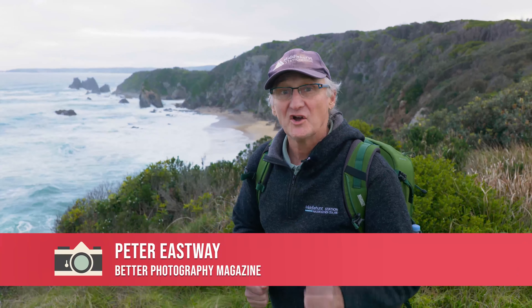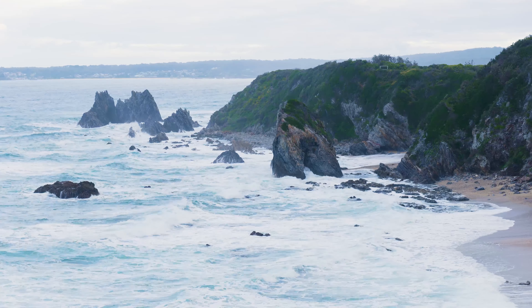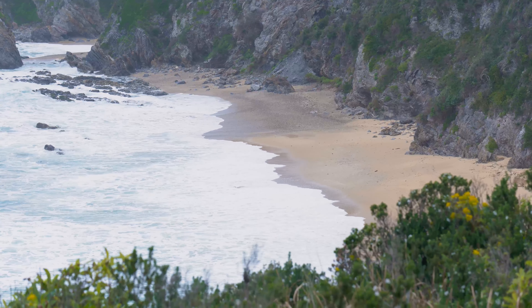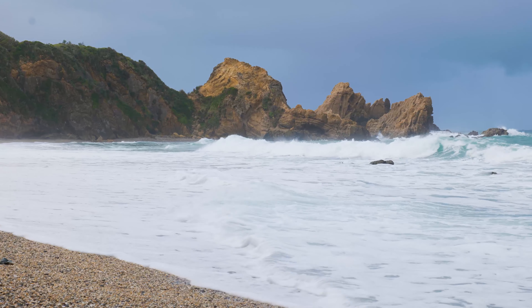Horse's Head is an iconic location for photographers on the New South Wales South Coast, and every time I come it's a little bit different because of the amount of sand on the beach, the tide, and the amount of swell.